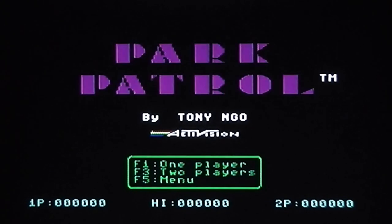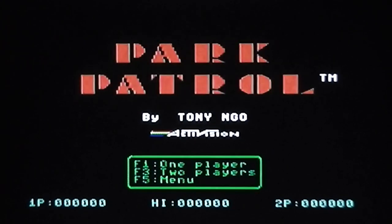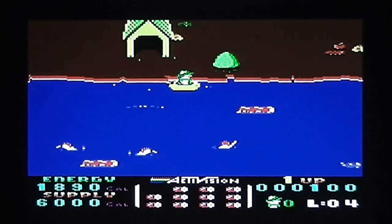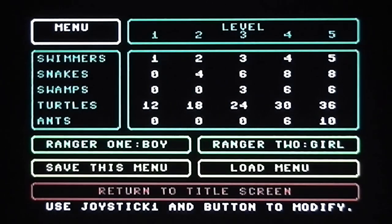The game plays a little tune the first time it loads but only the first time, so there's no other music on the title screen. It says Park Patrol by Tony Ngo, with the Activision brand, a few menu options, and it holds a high score as well as two player scores — you can play a two player game. Going to the demo, it's very arcade style presentation. If you press F5 it brings up the options screen, which is really good — one of the best presentations I've seen from any game in terms of the number of options.